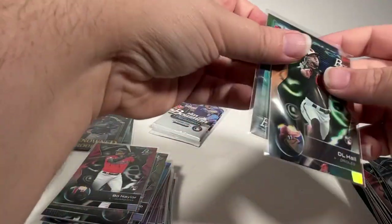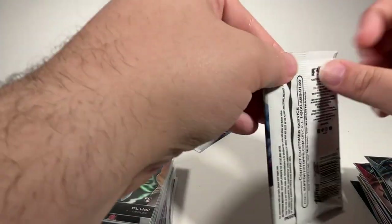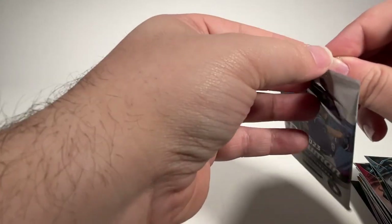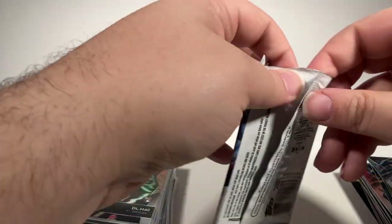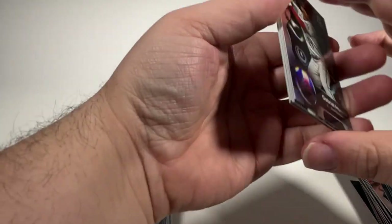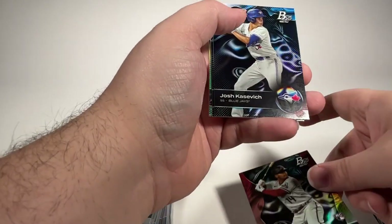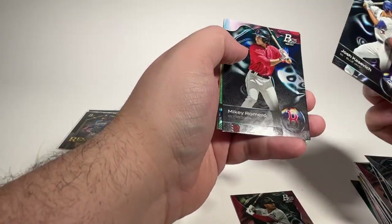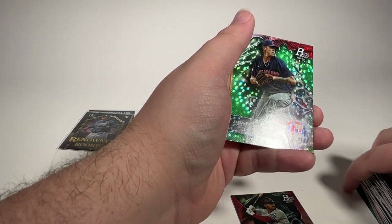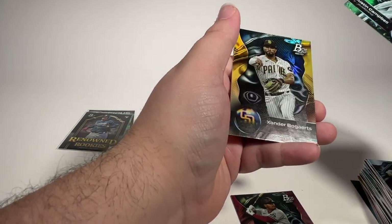Don't get in too much of a hurry. All right, two packs to go, one of them will have an autograph. Last time it was the bottom pack of the stack, so I'm thinking it will probably be the same way. Gabby Moreno — now on the Blue Jays, a nice rookie card. Josh Kasevich. Mikey Romero. Green foil of Justin Campbell numbered to 299. And Xander Bogaerts.